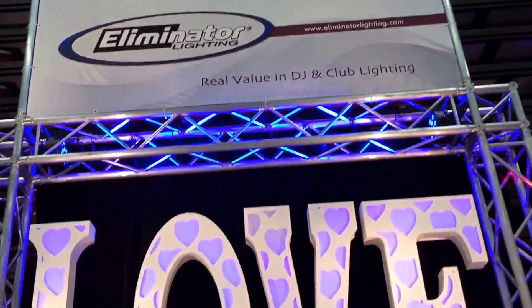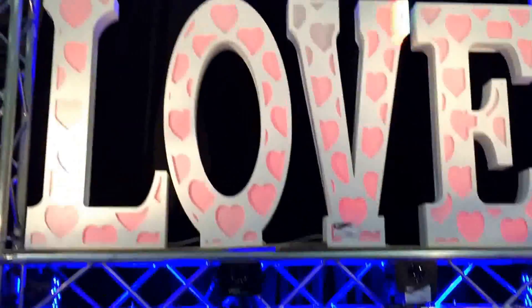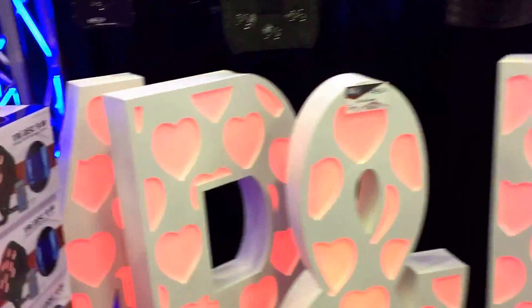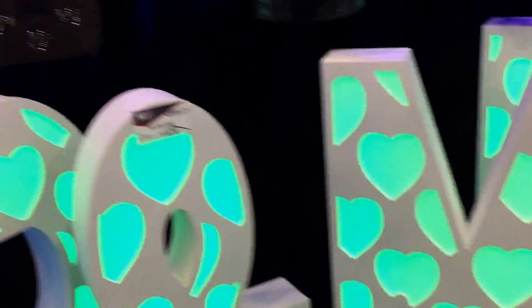Guys, I am here at DJ Expo. We're looking at the Eliminator Lighting booth and I'll tell you the very first thing that caught my attention — you see it — these awesome letters. From experience, I've had letters like this custom made before. They were nowhere near this quality, cost me almost three times the price, and they weren't even lit up.